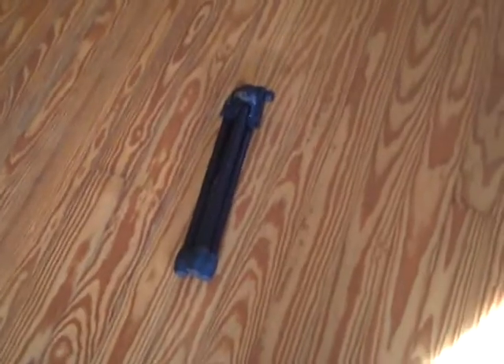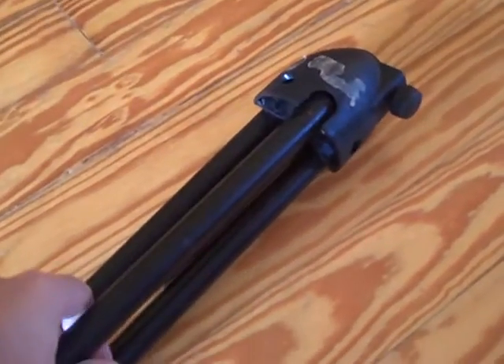I wanted to make a quick video about a DIY cello stand made out of an old microphone stand. As you can see, it's very compact and cheap, especially if you have an old microphone stand that has broken, as they sometimes do.